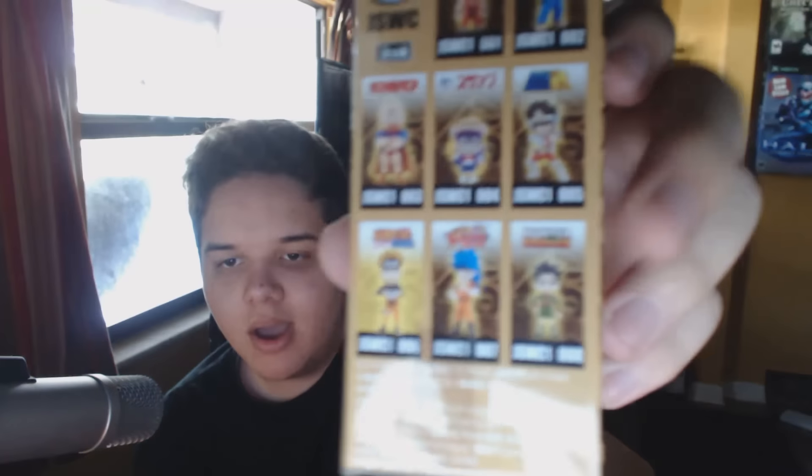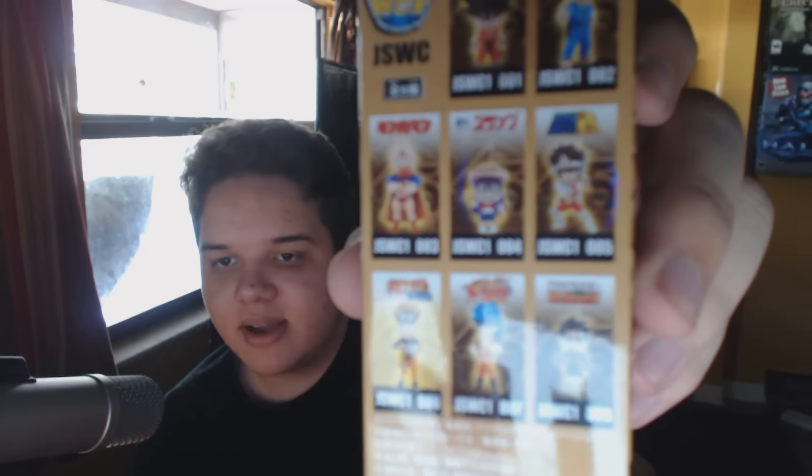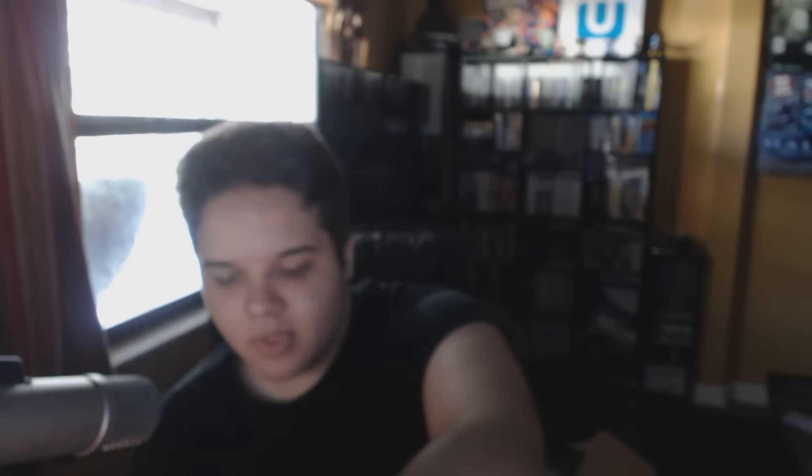On to the next item — this is obviously Naruto, you don't even have to watch the show to know that. It says J-Stars World Collectible Figure. I'm not sure exactly what J-Stars is, but it looks like they come with different figurines from various shows — Hunter x Hunter and stuff like that — and this one is the Naruto version. Pretty cool.